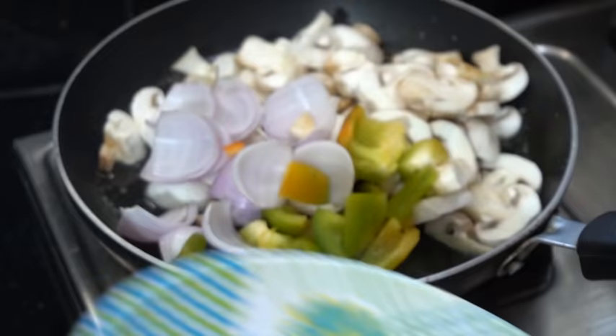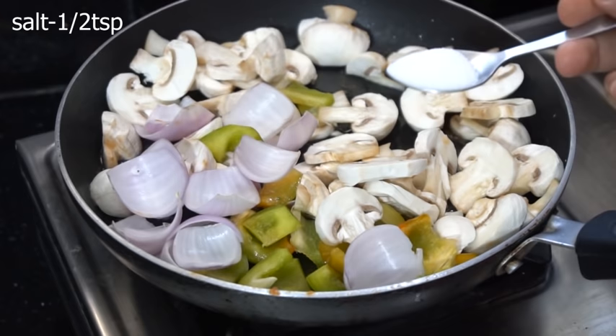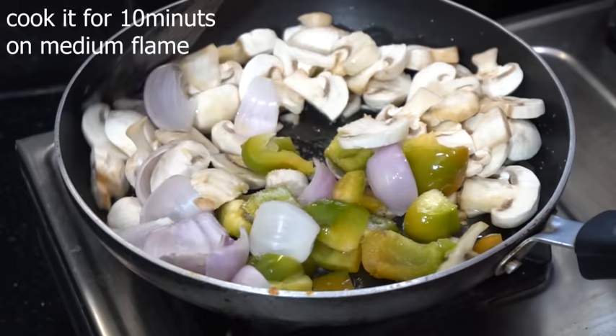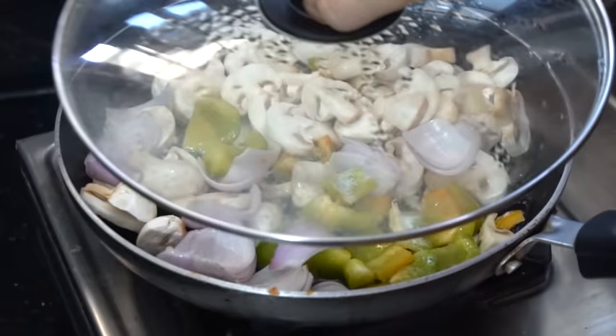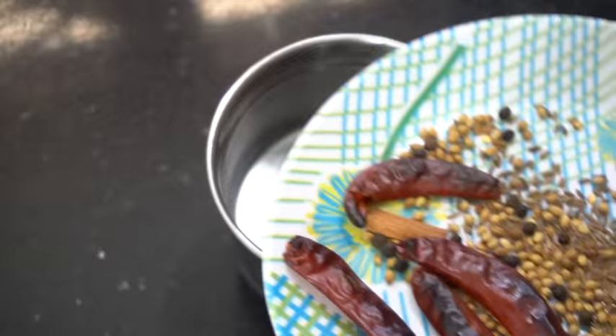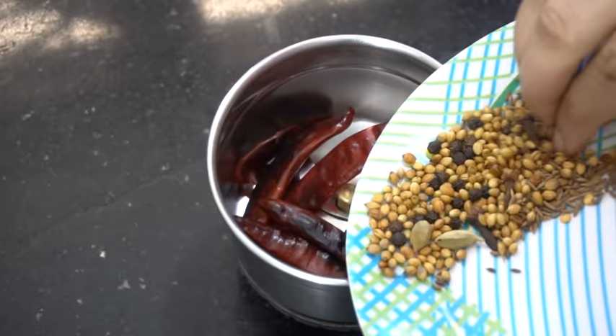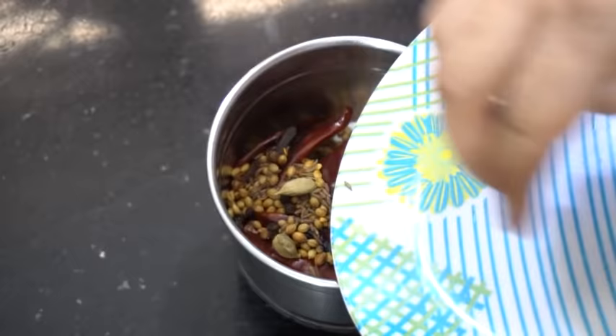Add salt — half teaspoon salt — and mix it in medium flame. Cook it in medium flame. Add water to the mushrooms. The mushrooms are very tasty and there is a feeling of chicken. Soak the mushrooms in the blender.